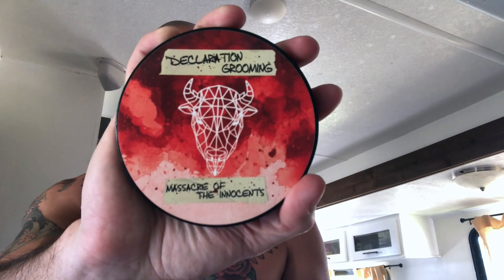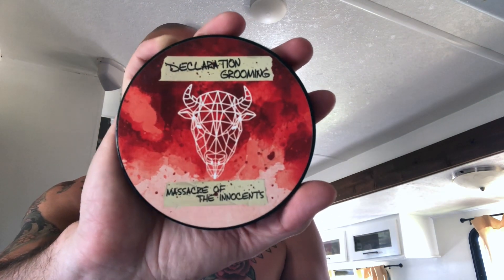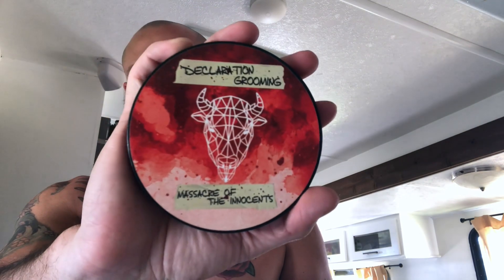I thought about skipping my shave today but I was like, you know what, it's a nice day — even though I'm tired, we're gonna get her in. For today we're still on that Declaration Grooming binge, that spring-summer lineup. And for today it's gonna be Massacre of the Innocents. Love, love, love the artwork on this.